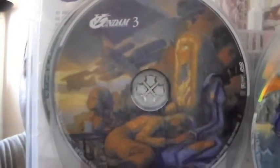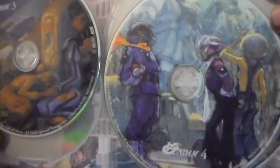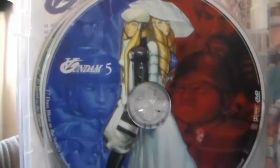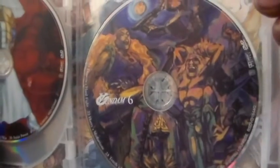So here is disc 1, and the art on the disc is very cool — very nice, very detailed. There's disc 2. Here is disc 3. Disc 4. Here is 5. And 6. Very cool, very nice.